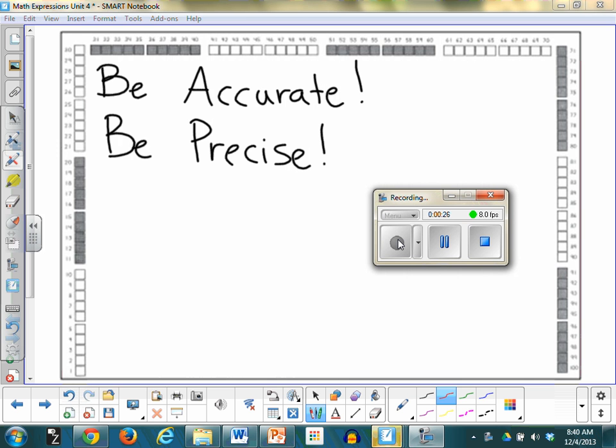Please draw using ten sticks and ones the number 18. Be accurate. Be precise. You might have to make your stick a little longer. You might have to make your stick a little shorter. Eighteen.